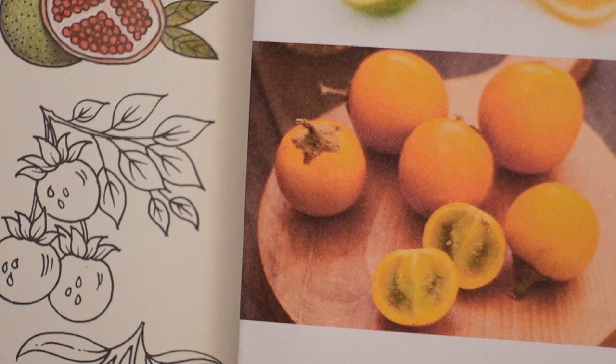Basically it looks to me like a sort of orange tomato, but I'm not sure. I haven't got a picture with leaves, which was probably a little bit silly, but anyway that is what we're going to be doing. That's how we're going to colour ours.